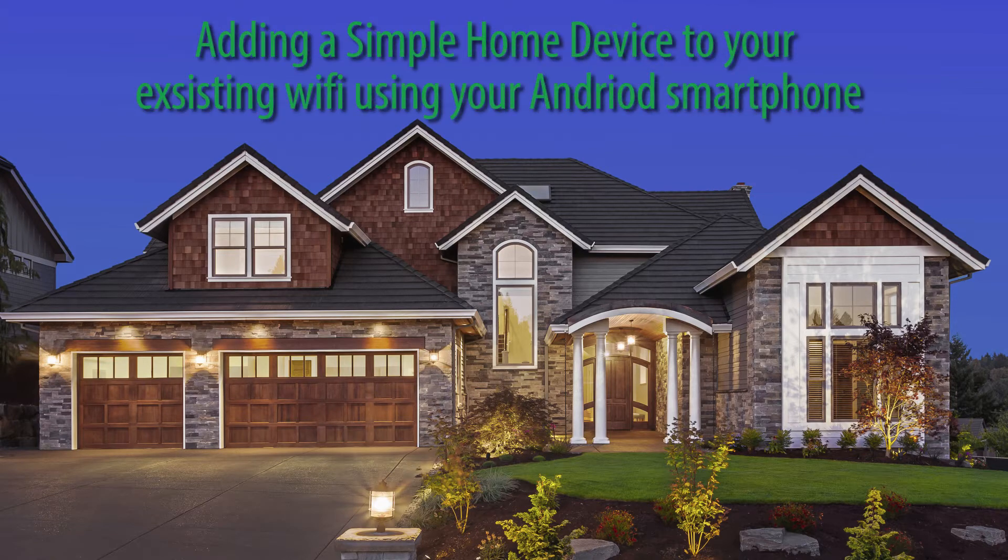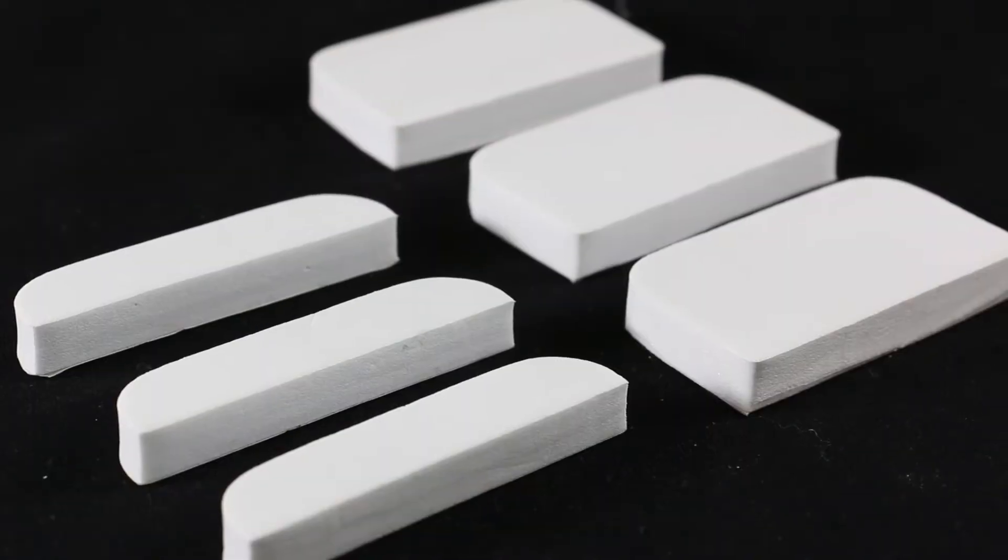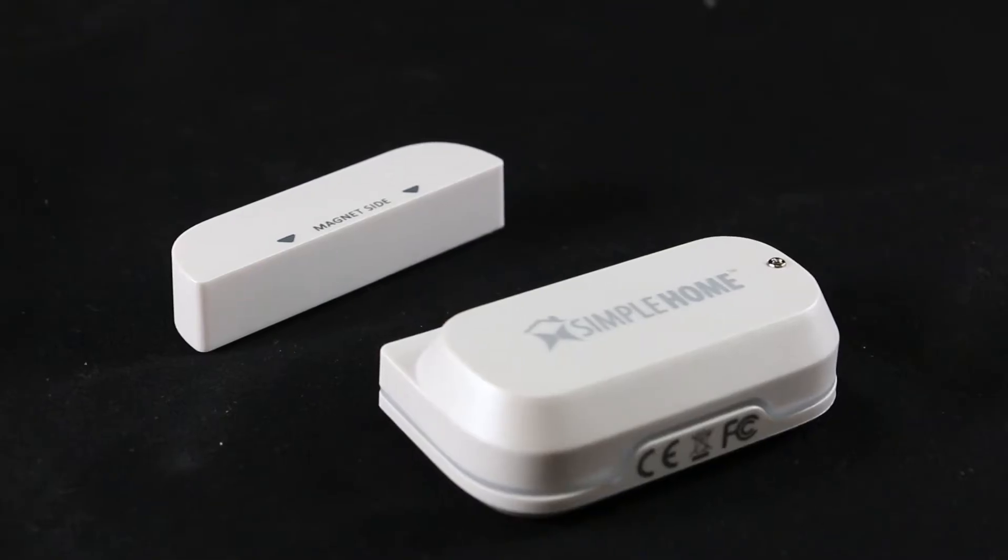Hey everybody, today I'm going to show you how to connect your Simple Home window door sensor to an existing Wi-Fi network using your Android device. Before we start, you'll need a strong internet connection and an Android. The box comes with a manual, a hang tag with the QR code, a set of extenders, and the sensor.